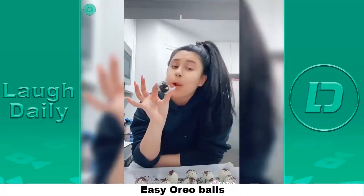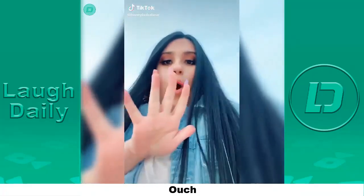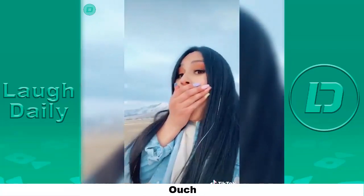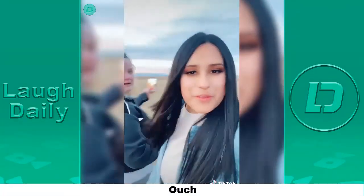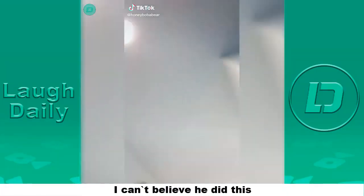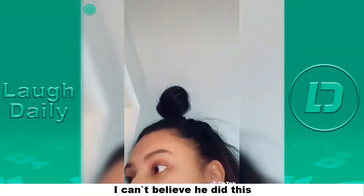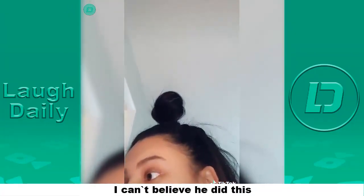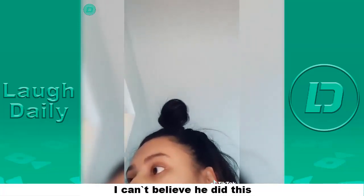Now you know how to make Oreo balls. Oh my gosh, it is so cool right now. Are you okay? Wait, are you filming a TikTok right now? Yes, are you? Yes! Oh my god. Really? You're gonna go behind my back like that? You know what you did.